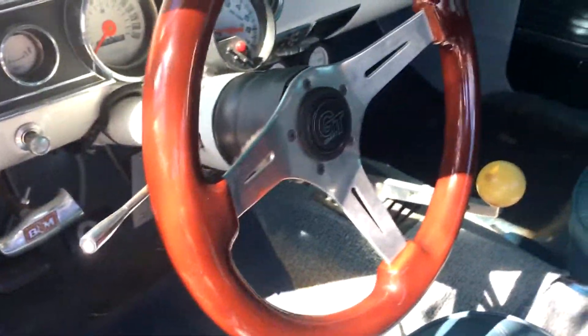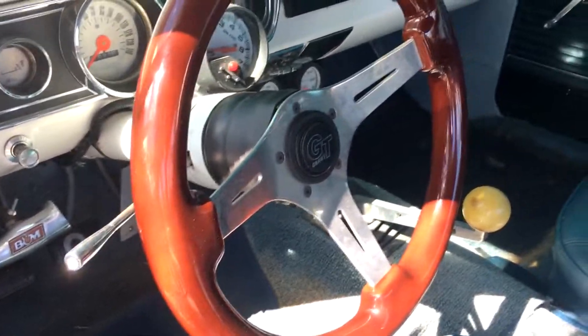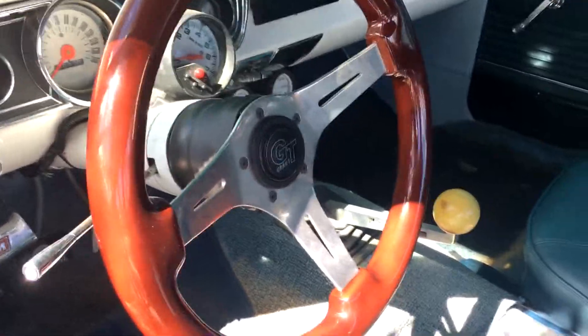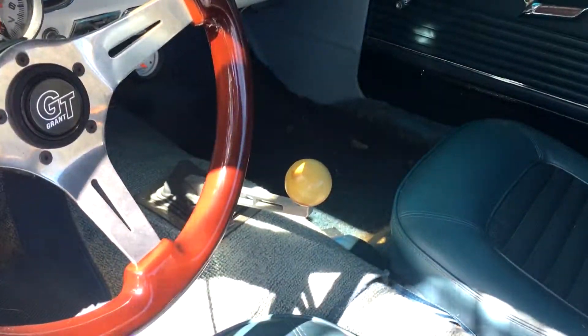Here's the interior. It's got an aftermarket GT steering wheel — something cheap I found, I think it was from Harbor Freight or O'Reilly's. It's got a five-speed manual transmission; it was a four-speed manual originally but it's been changed out.